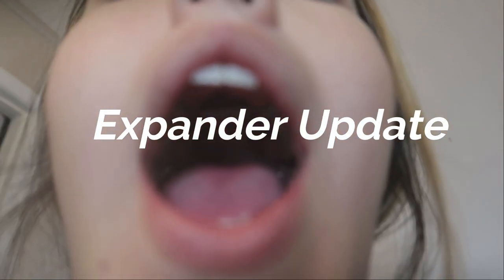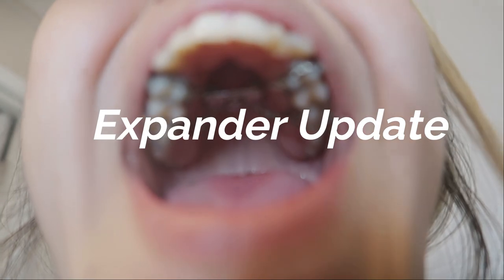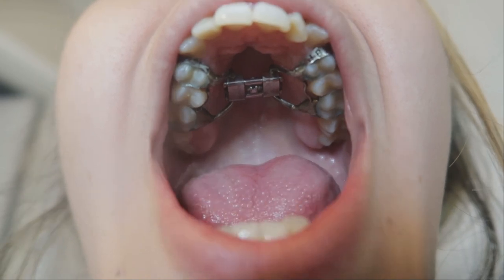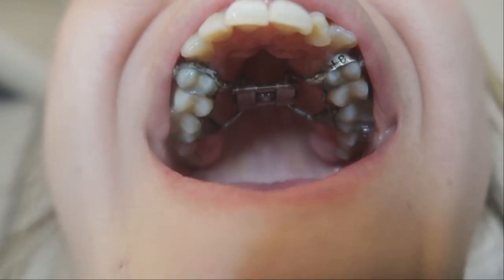Welcome back to another one of my videos. Today we're going to be talking about my expander. I'm also going to be doing my makeup because I'm about to make some TikToks. I'm going to answer some of y'all's questions because a bunch of y'all are getting one or already started getting an expander.